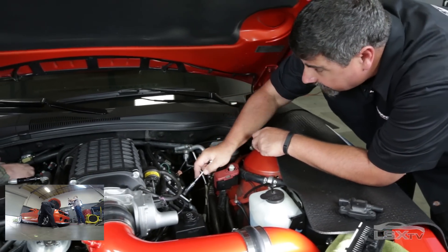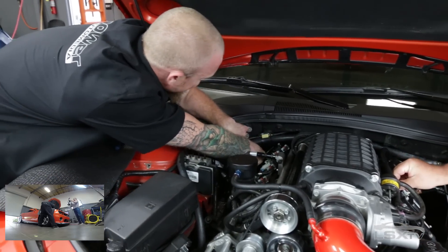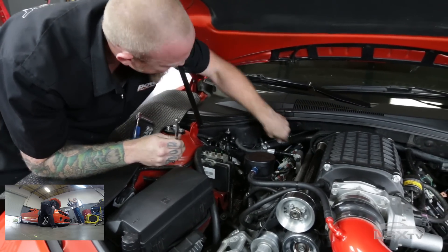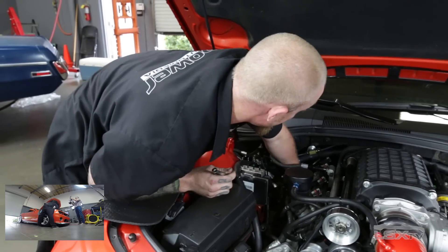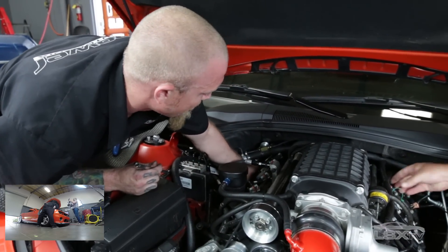I gave Sean the hard side — he's got a little bit of stuff to work around to get those coils off. But even though that side is more difficult, would you call it difficult, Sean? No, it's definitely not difficult. That side is a little bit easier, but yeah, difficult is kind of a relative term when you're talking about swapping out these coils.